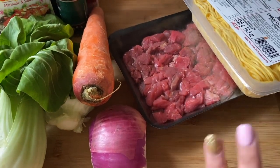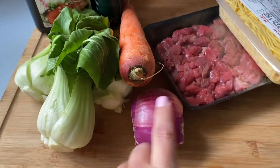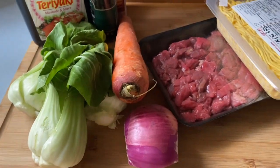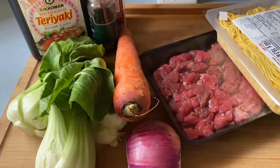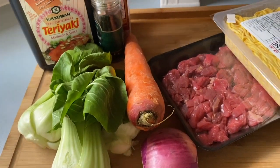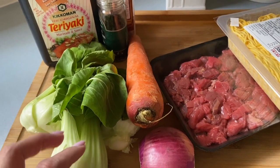I've got some beef that's already cubed up, so I don't have to worry about chopping it, which is really convenient. Just some onions and whatever vegetables you have in the fridge will work. Bok choy is always nice to have handy — it's a very mild vegetable you can add into so many dishes, stir fried with some olive oil and garlic.